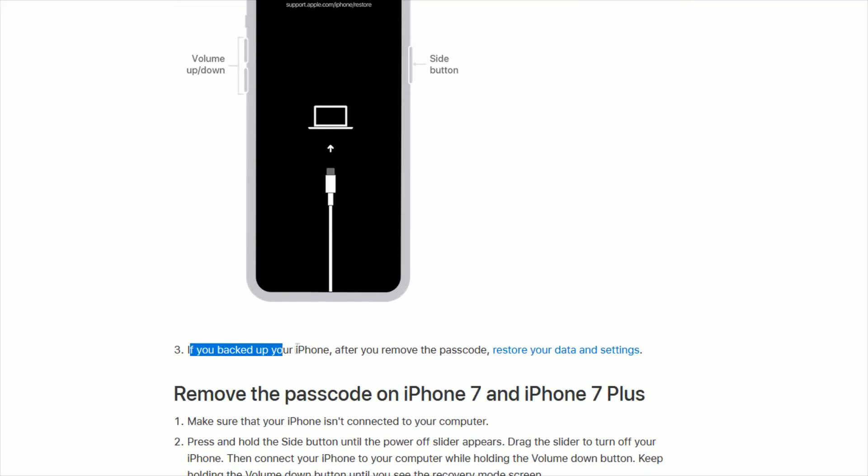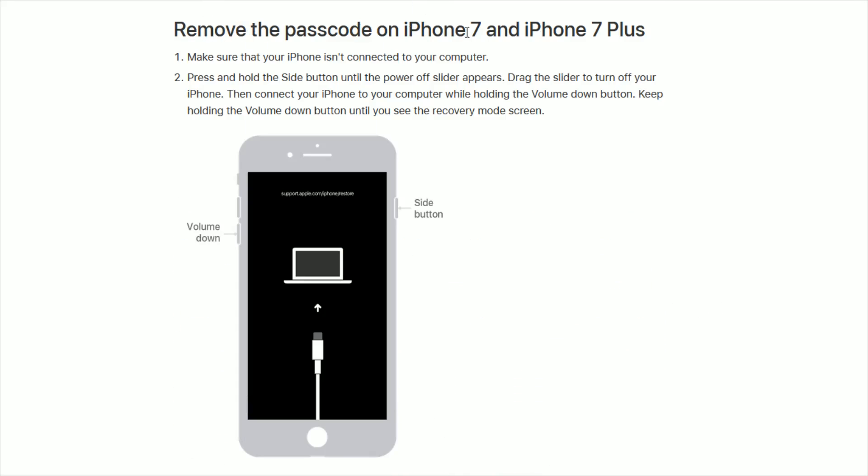Step three: if you backed up your iPhone, after you remove the passcode we can restore the data and settings. I'll touch on how to do that after going through these next two examples. To remove the passcode on an iPhone 7 and iPhone 7 Plus: make sure your iPhone isn't connected to your computer, press and hold the side button until the power off slider appears, drag the slider to turn off your iPhone, then connect your iPhone to your computer while holding the volume down button and keep holding it until you see the recovery mode screen.